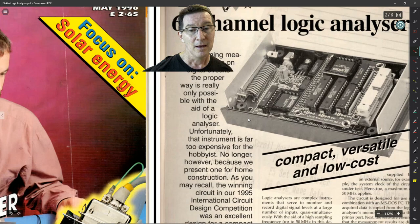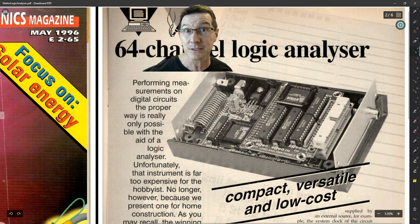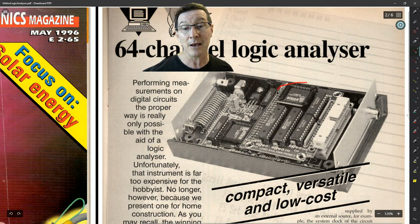Now, one of the things that made these designs very similar — almost copied in quote marks — is that they both used the Lattice ISP LSI 1016 programmable logic device from Lattice Semiconductor. Both designs actually had a control PLD and then a channel PLD which did the mask triggering and stuff like that. So both designs were, from that point of view, identical.